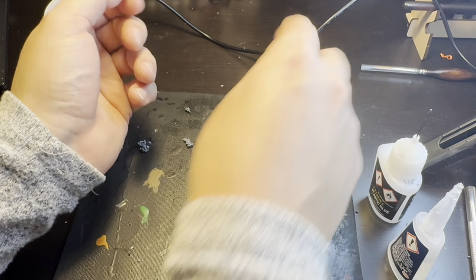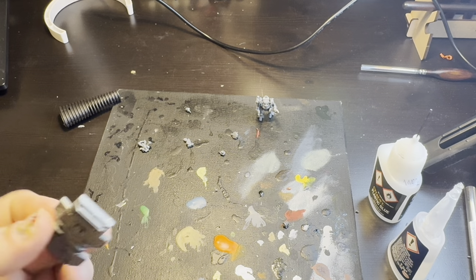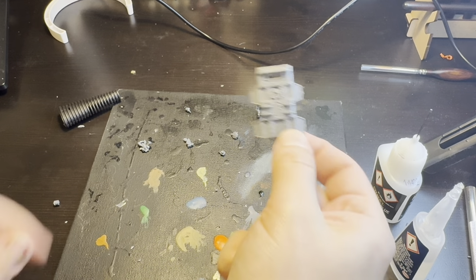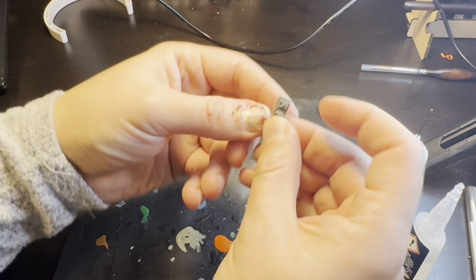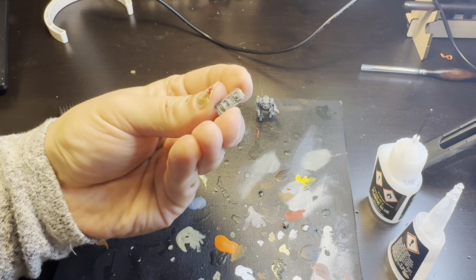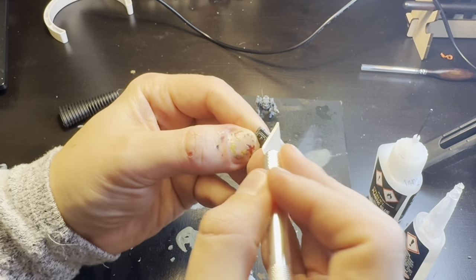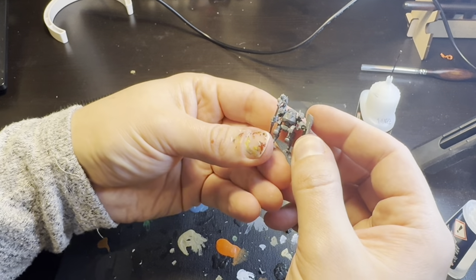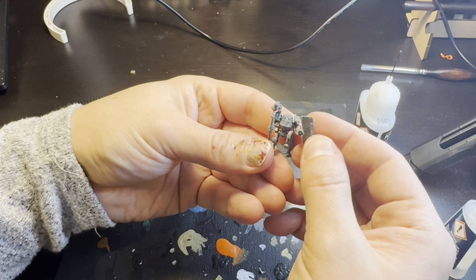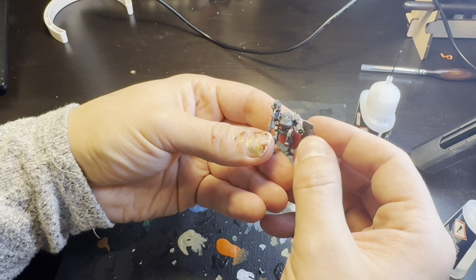For his shield, I just so happen to have a perfect option here, except it's a bit big. The piece which is by far closest in shape, but at the perfect scale, is the front panel of the Leman Russ tank. If you don't mind relegating one of your tanks to basing material, shave off anything that looks too much like a door handle, and then attach it at your preferred angle to your mini's left arm.